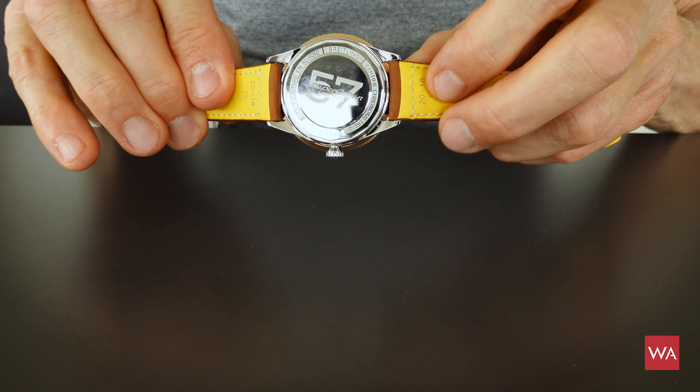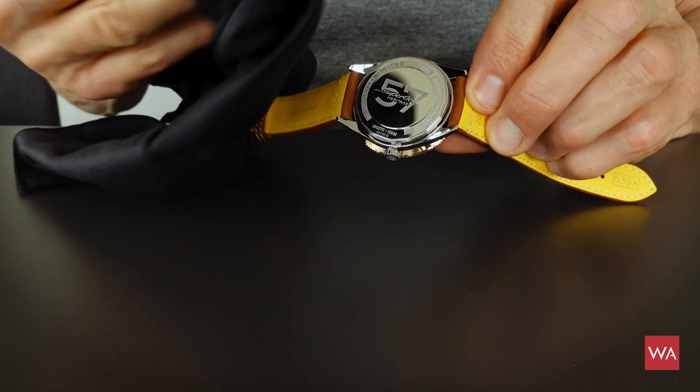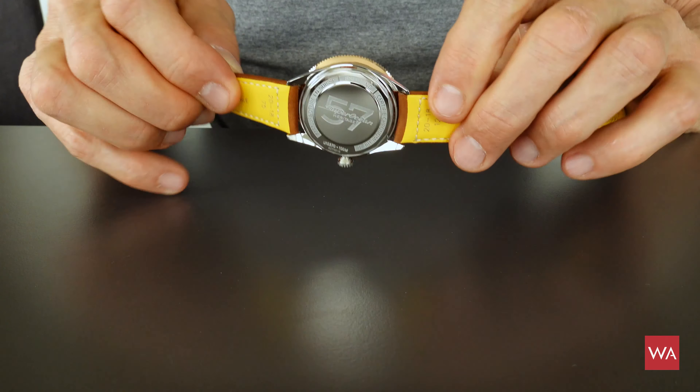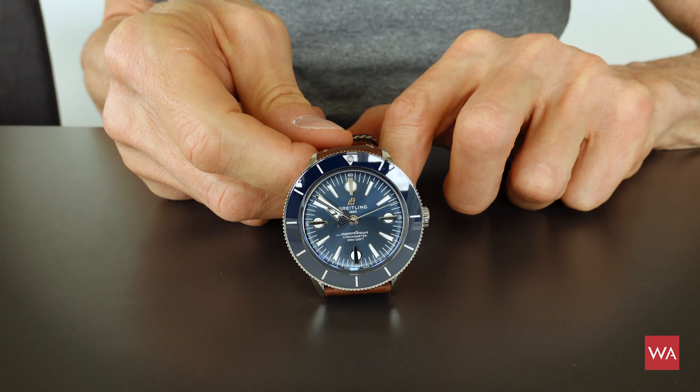The engraving reads 57 — Superocean 57. I have to polish it because once you touch those watches the fingerprints show up. We also took one of the watches and filmed it at night so you can see how it glows. SuperLuminova is applied on the dial, on the hands, on the indexes, and it's really glowing and giving you a nice look in the dark — very nice.